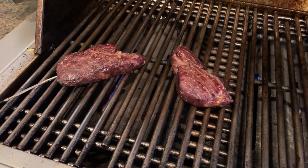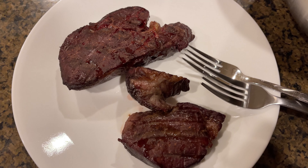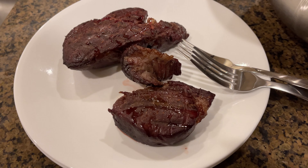They look good. They smell good. We're gonna take them off the heat. Out of the fire. I've been sitting here for 10 minutes. They look really good. I'm about to cut them open.